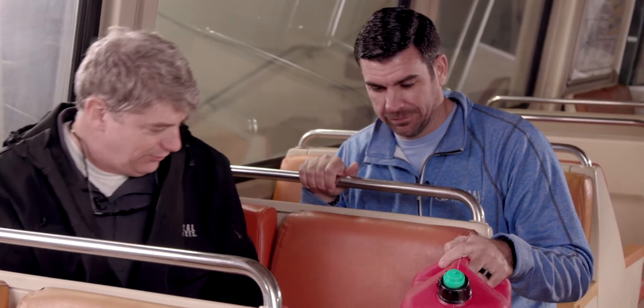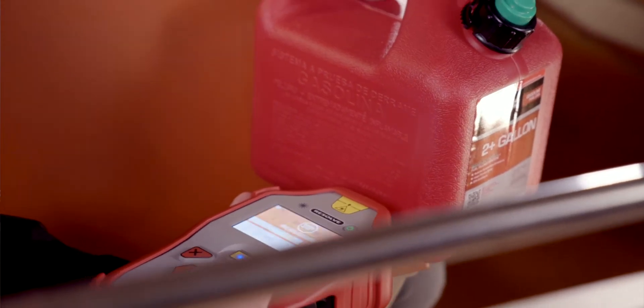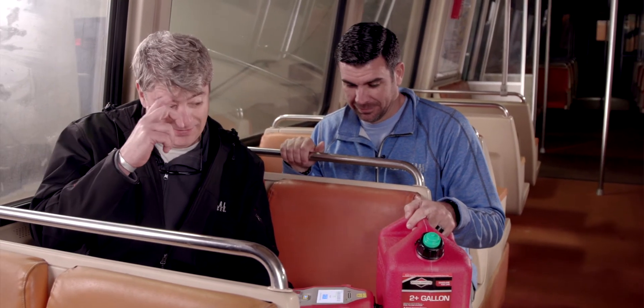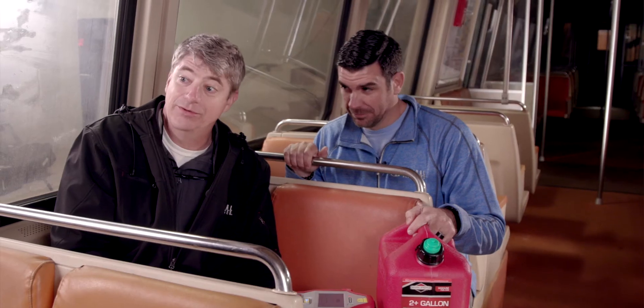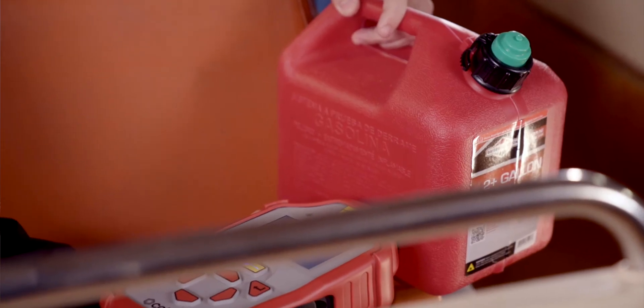You put it up against the container — let me just get it up against the instrument — and we start it. What it's going to do is basically scan the surface of the container first and then scan through the container, subtracting out the container so we can see what's inside.